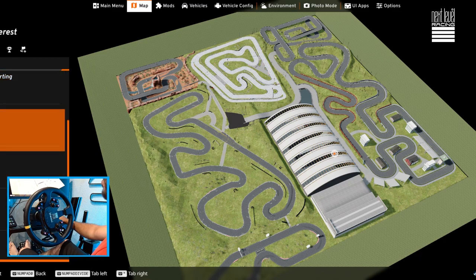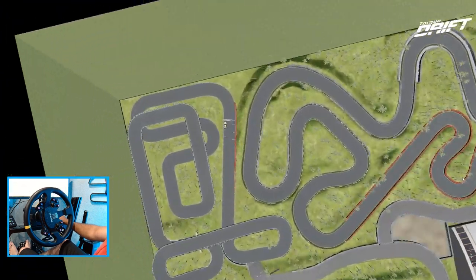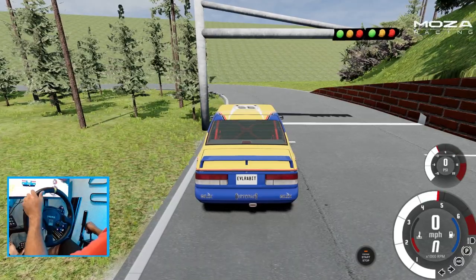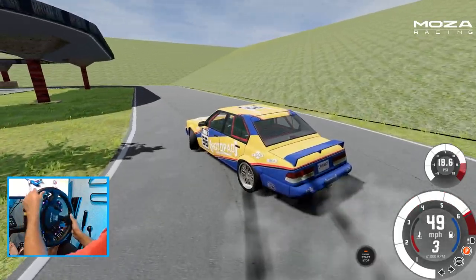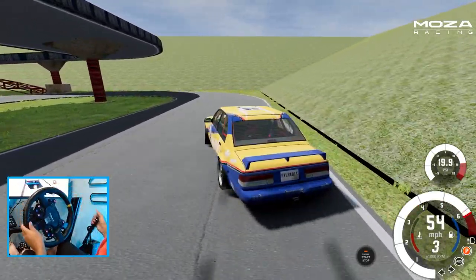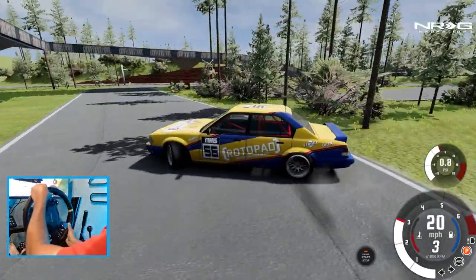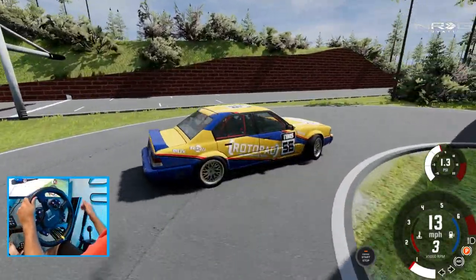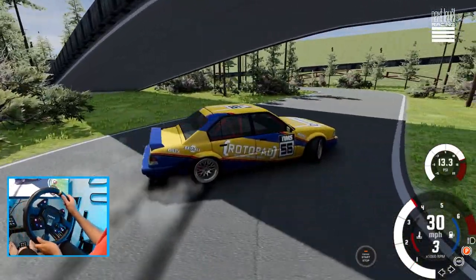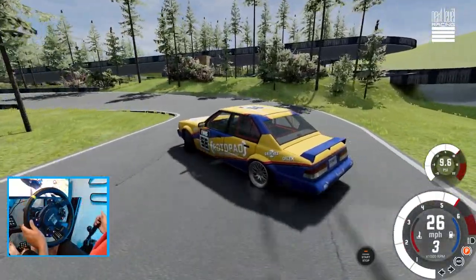We got this track which I feel like is one of the biggest tracks. It's got some elevation changes — oh, not one of the biggest tracks after all. Oh, it does have elevation changes, this will be fun. I really should adjust the brake bias so I can left foot brake better and not have to use the handbrake as much. The BeamNG cars are very camber-heavy, I'm noticing.